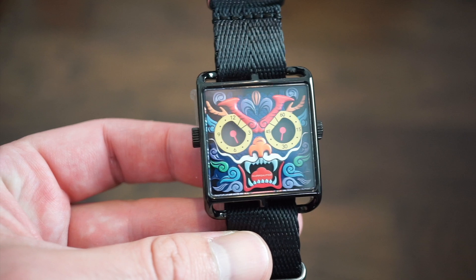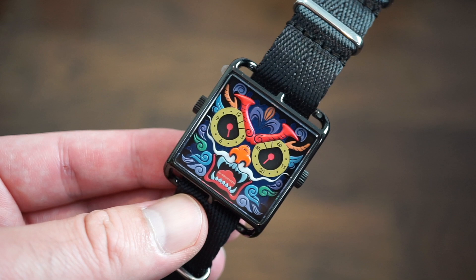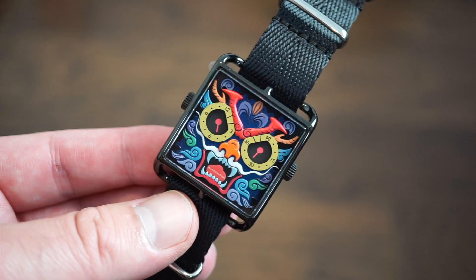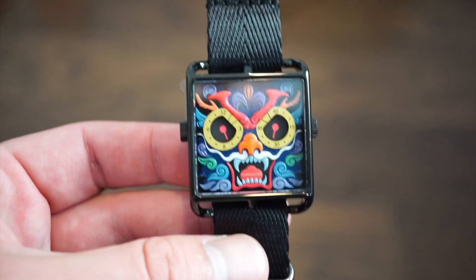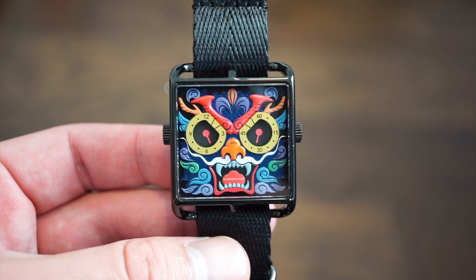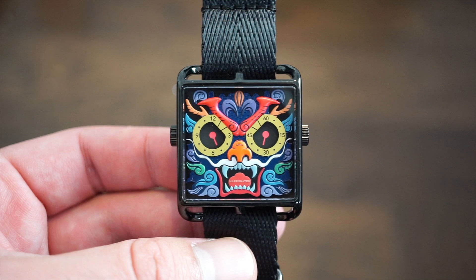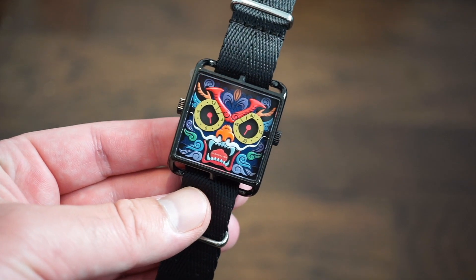The price point is about $199.99 — roughly $200 US dollars — which I think is pretty fair. Nice packaging, two straps, and the watch itself. The main thing about these watches is the limited edition dials — there are a bunch of different faces to choose from. I happen to like this one the best; it's a bit scary and fierce, and I really like the colors.